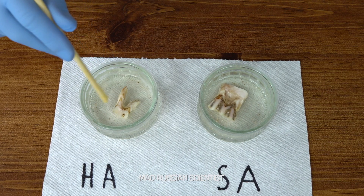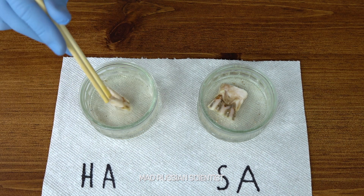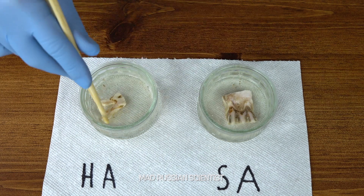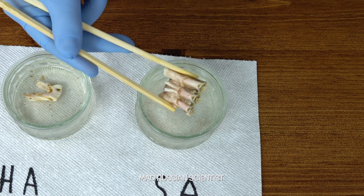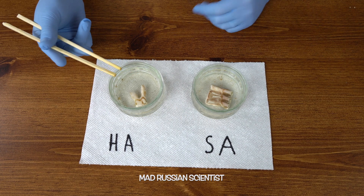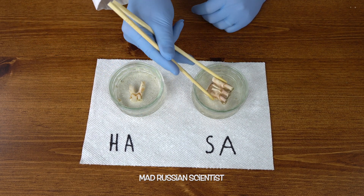With the sulfuric acid, same thing — this tooth got cleaned as well. It's still hard though. I'm actually a little bit surprised; I thought most of it would melt, but not really — it only got cleaned. This one is way cleaner than the other one. Well, there you go — now we know what happens when you put cow's teeth into hydrochloric acid or sulfuric acid.